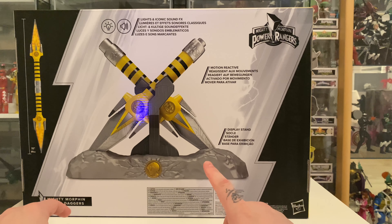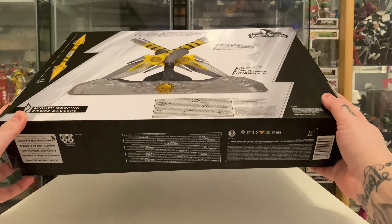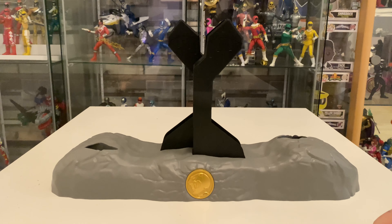On the back it does show our power daggers that are connected and then it shows them in the stand. It tells us it's got lights and iconic sound effects, motion reactive, and it comes with a display stand. It has all our legal stuff on the back and on the bottom of the box.